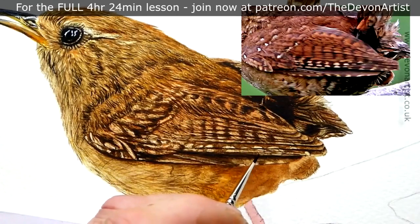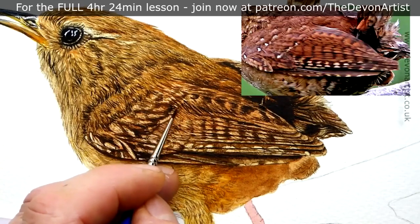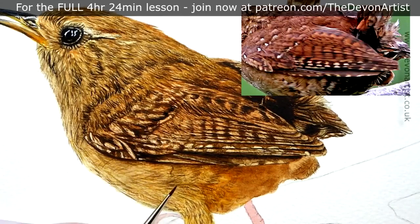I'm looking at the veins within the feathers, thinking about the shape and all the little textures in there. One thing I also make sure of is looking at the direction that all the brush strokes have got to go into.